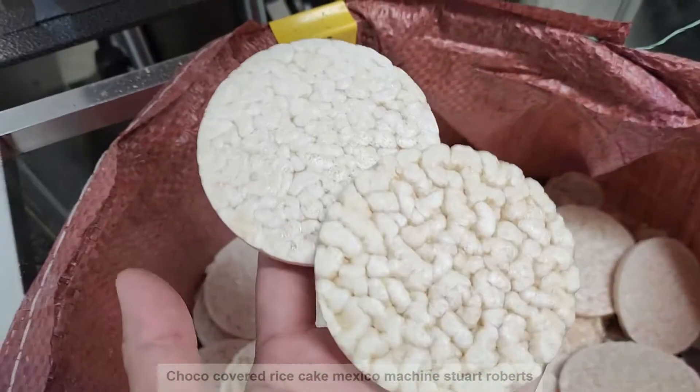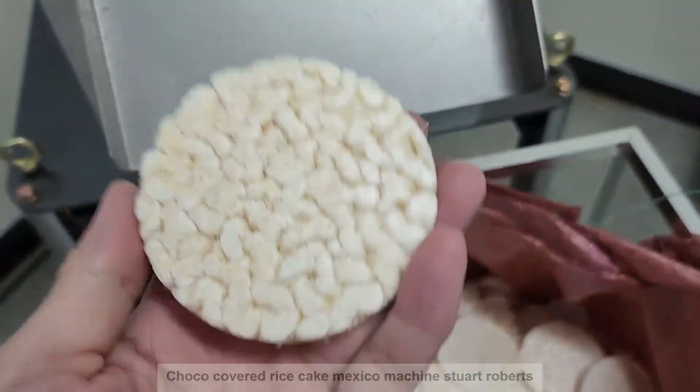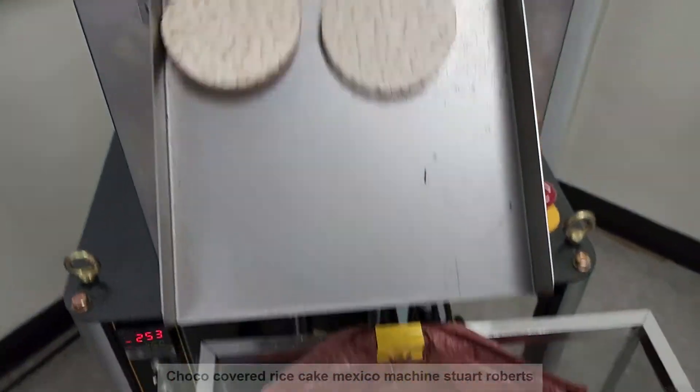The surface is different. This one we call B type, and it's more crispy.